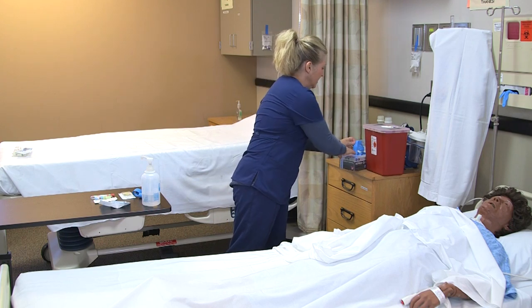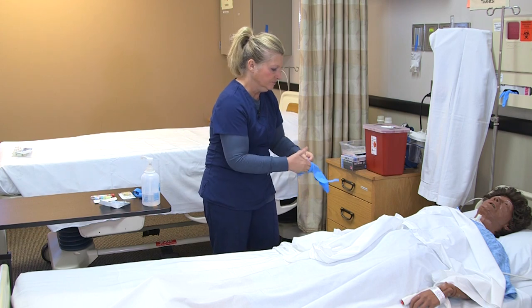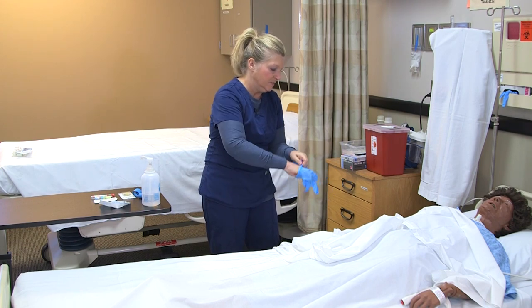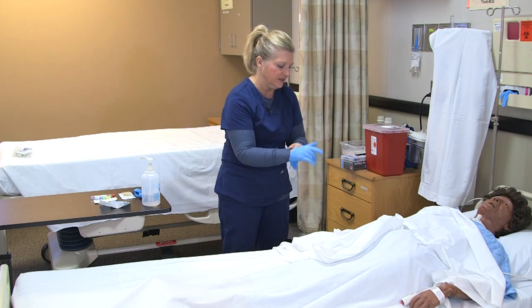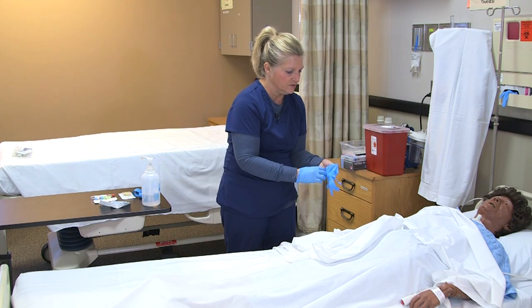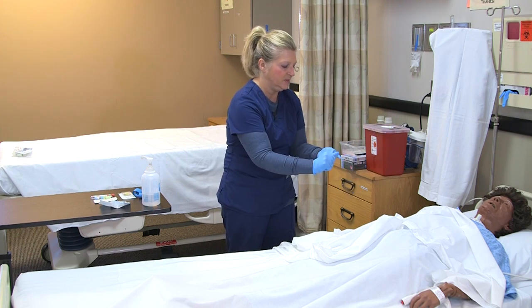You can adjust the bed to a working height. Apply any other PPE that might be necessary — if you suspect you might get any splash, you can put additional PPE on.